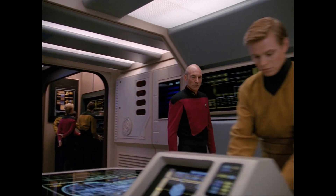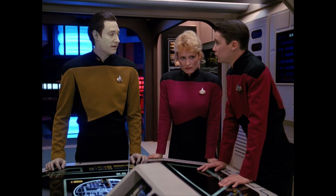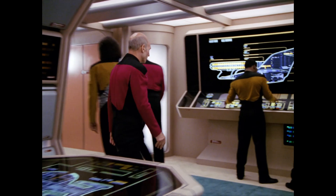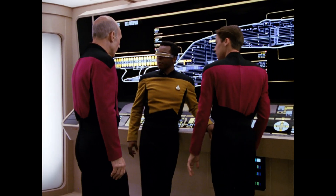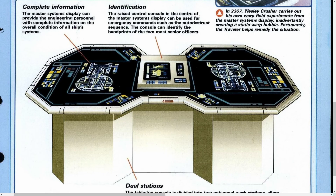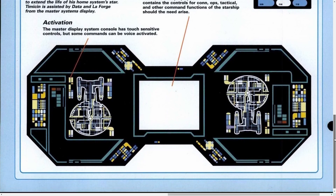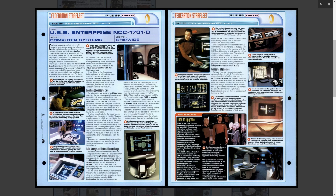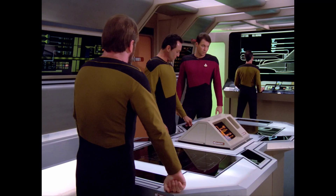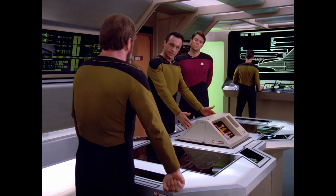TNG fans will be familiar with that table from main engineering, known as the Master Systems Display, or MSD for short — not to be confused with the Master Situation Monitor that takes up the back wall. It can be hard to get a really clear look, so here are some pictures from the old fact files. It's a pretty simple shape: just two octagons with a thing in between and a computer on top. Early iterations had this weird looking white thing, but we're going to stick with the black version.